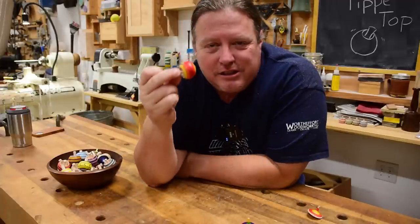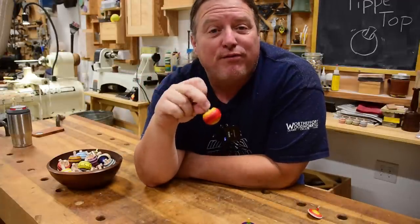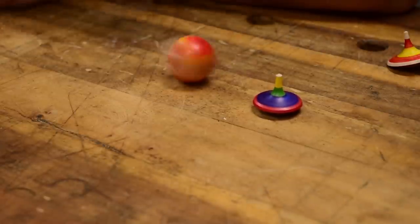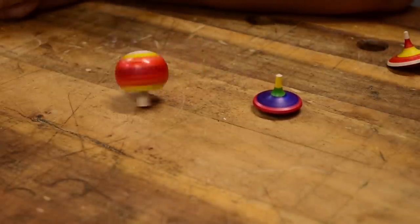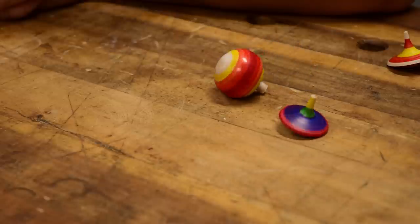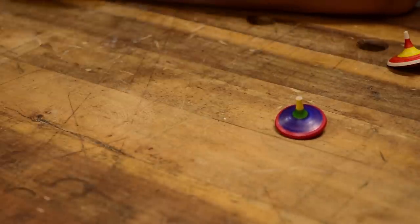Not only will this top spin, but it will flip itself upside down and reverse its rotation. We give it a good spin and it'll go upside down — just like that, pop. It's spinning backwards and on its tail. It just flipped itself around. Is that not cool?